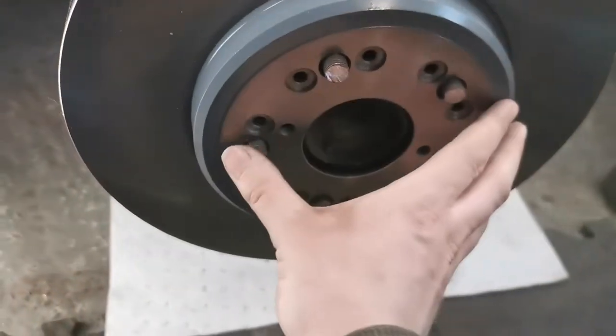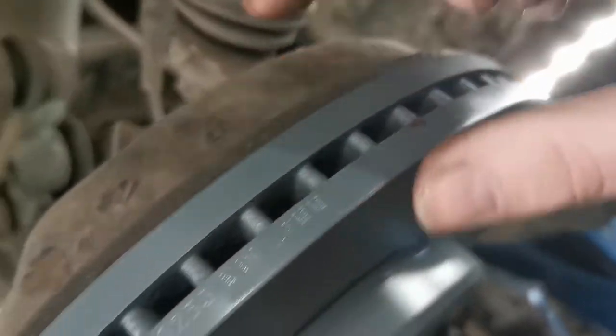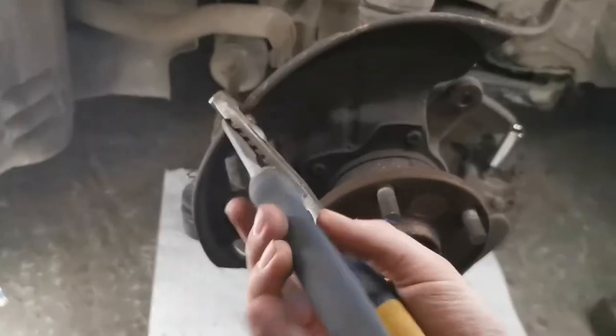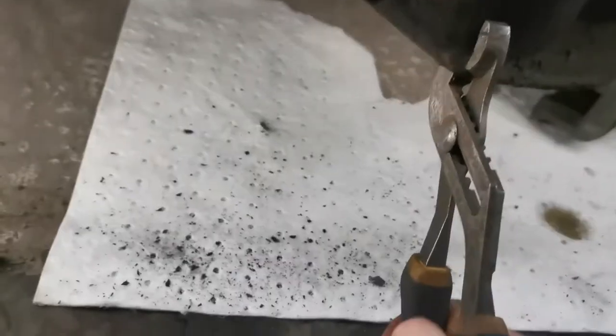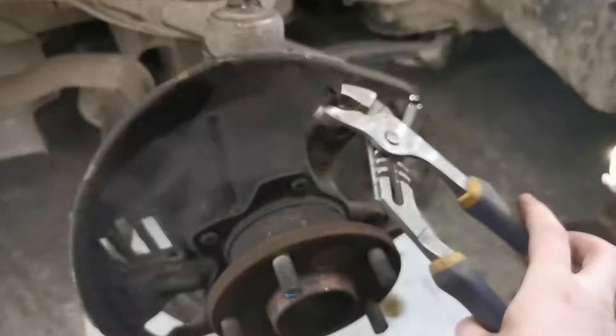When installing the new disc you will realize it won't actually go on all the way because the back plate is way too small. One method is to grab some pliers and just bend it out of the way.